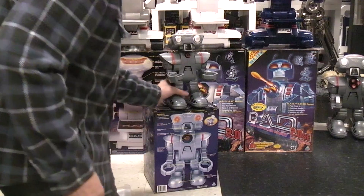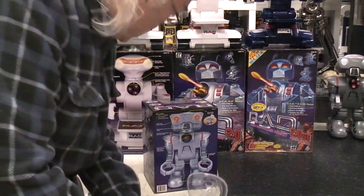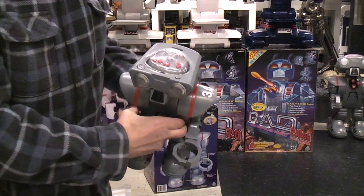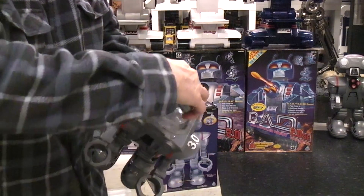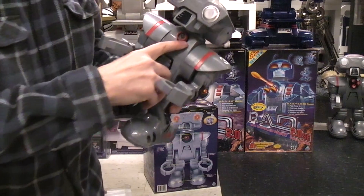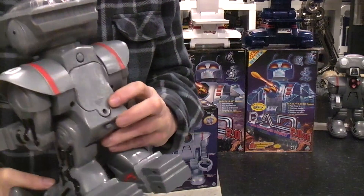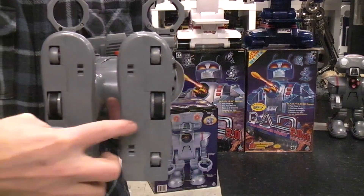Let's take a look at the robot itself. The remote normally gets stored in the top of the robot's head — right like that — and you push a button here to open the lever to get the remote out. Here's where the IR sensor is on the robot, here's where the little dart can be manually put in, and here's the button you push to manually fire it. This back cover you unscrew to put in four C-cell batteries.